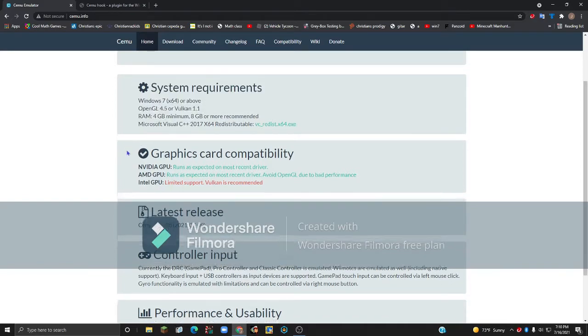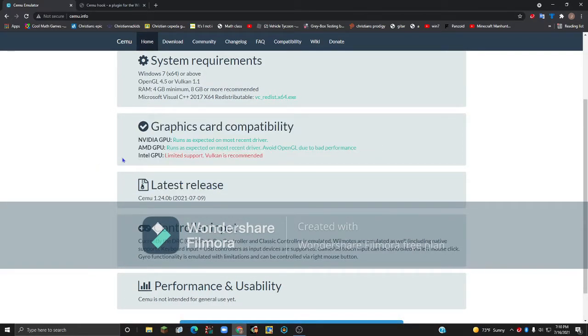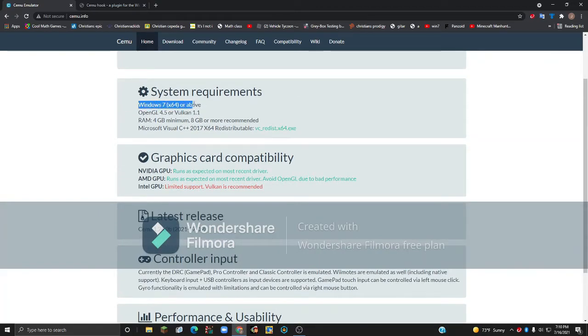You want to go over the system requirements and, if you have a graphics card, check the graphics card requirements. For system requirements, you will need Windows 7 64-bit or Windows 10 64-bit. If you're using Windows 11 Insider Builds, I don't think that'll work. You'll also want OpenGL 4.5 or Vulkan 1.1, but most computers already have OpenGL if you're on the latest version of Windows.